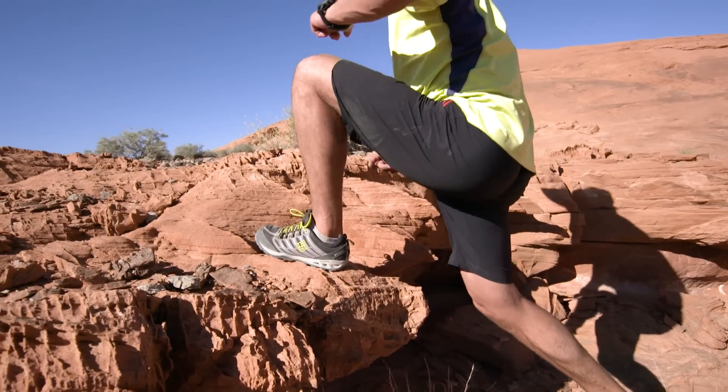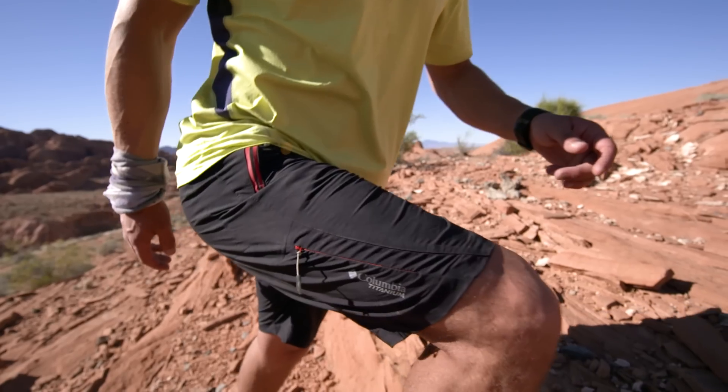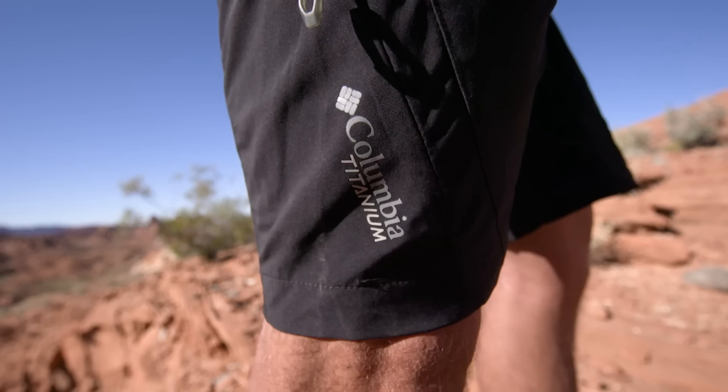The Titan Peak short is a lightweight technical performance short, with built-in omni-shade offering UPF 50 sun protection.